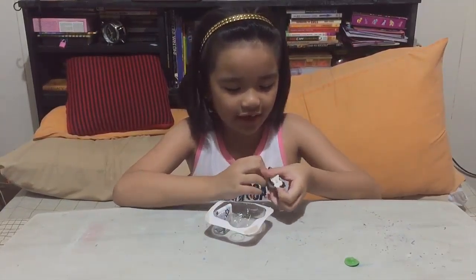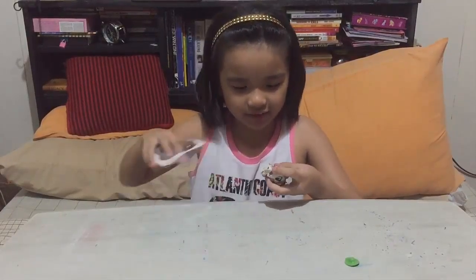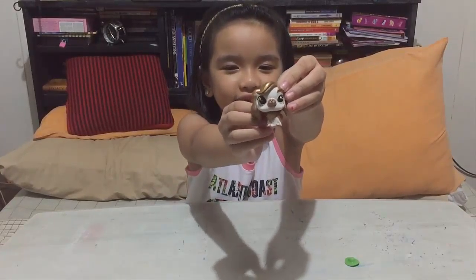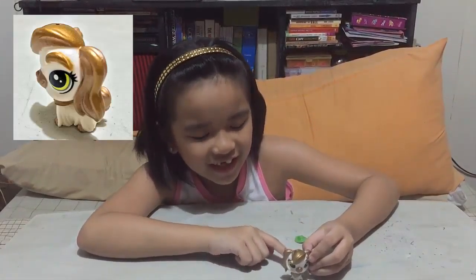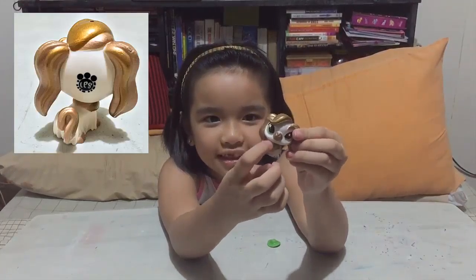And now let's start the unboxing! Okay, yay, it came out — and one thing, I don't even have any scissors. Okay, now here is this cute little girl. Here's this pecking geese — her name is Mossy Courtly.